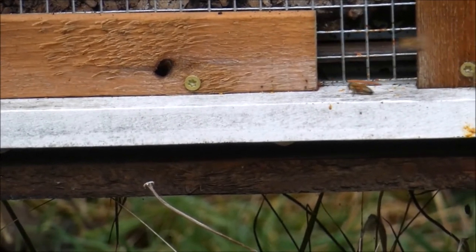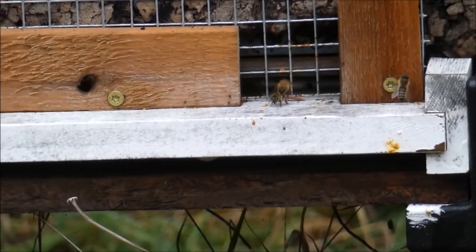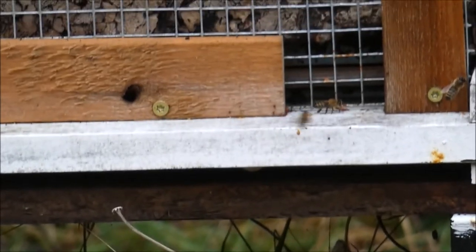Insulation makes it easier for the bees to maintain the temperature of their home, which researchers believe results in healthier brood and more robust adult bees. Insulation also helps bees survive the winter and stretch their stores of honey through periods when foraging is impossible.